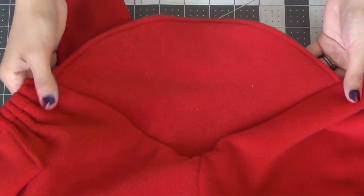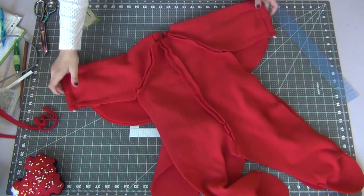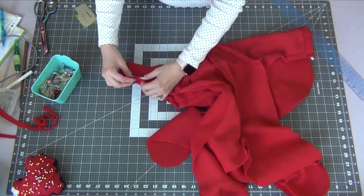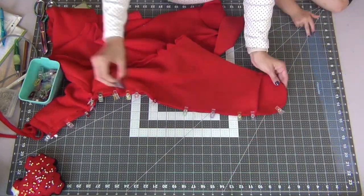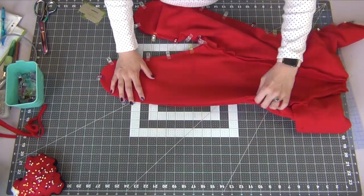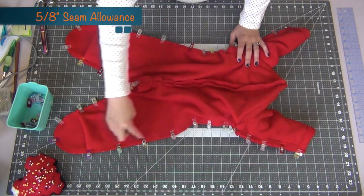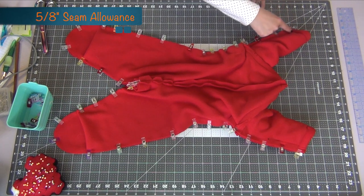This is what you should have. Now we're just going to fold the onesie back over so that it's right sides together and tuck in the wings. Pin up all of the sides matching all the seams and edges. Sew all these edges down at a 5/8 inch seam allowance, making sure to backstitch where the sleeves are.